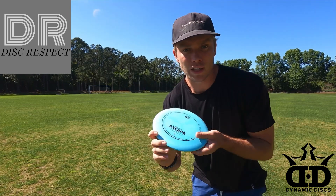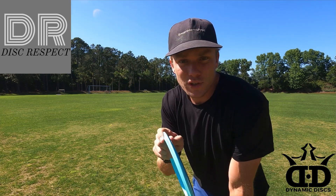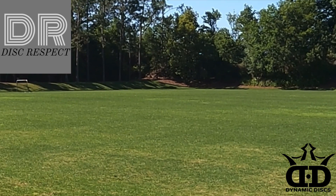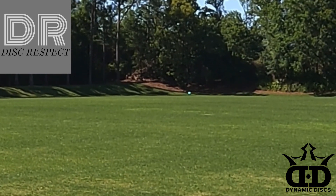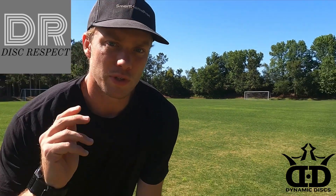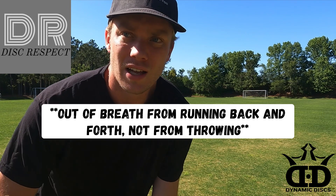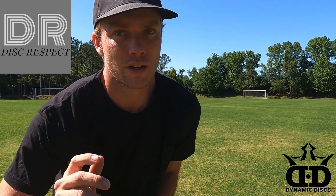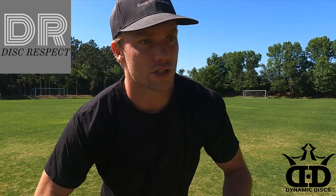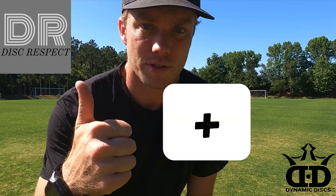Now we're gonna throw it on some anhyzer — I'm gonna give it a little bit more height so it has time to pan out and get a full flight. Let's see if we can get the 350-foot mark. That is really, really smooth. Some discs feel like they want to stick to your hand, and you can't always get the right amount of spin out. That disc, however, feels so clean just snapping it out — it just feels so natural gripping it in my hand. That's a big plus in my book.